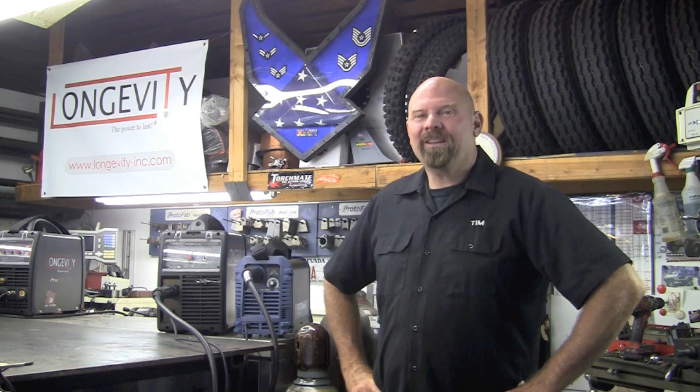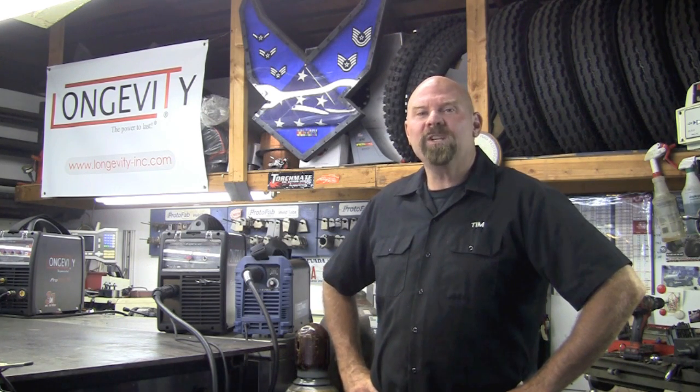Welcome to Longevity's Welding Channel. I'm Tim Roble, and today we're going to put Longevity's Force Cut 42i head-to-head with the Thermodynamics Cutmaster 42.